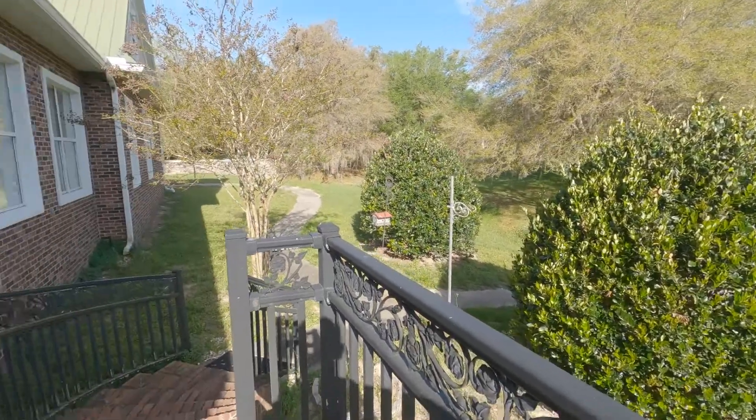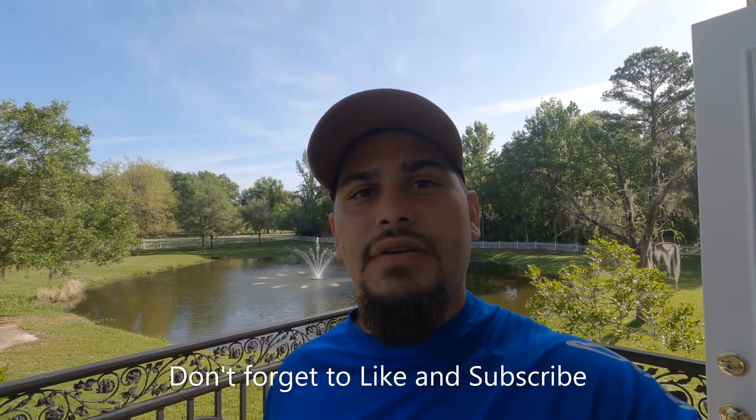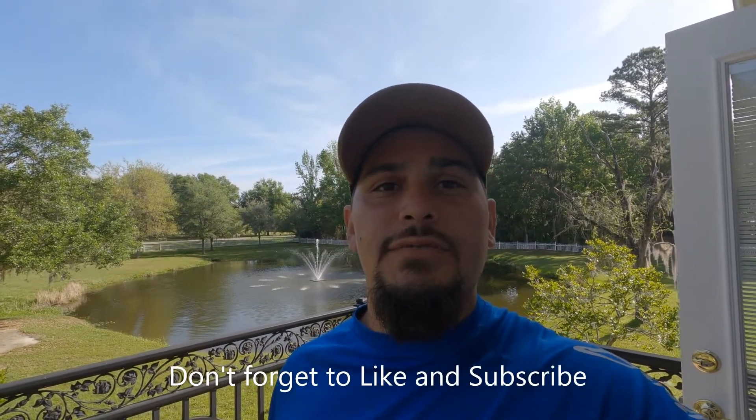Thanks for watching, guys. If you enjoyed this video or learned something today, hit that like button for me — it helps me out. Hit the subscribe button so you don't miss out on anything I put out in the future. We have some good videos coming up, and we will catch you on the next one. Peace.